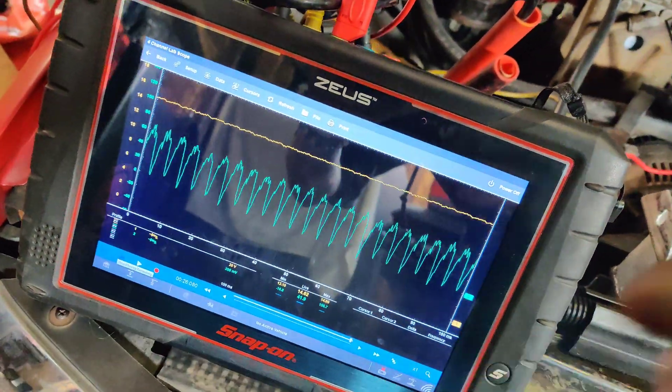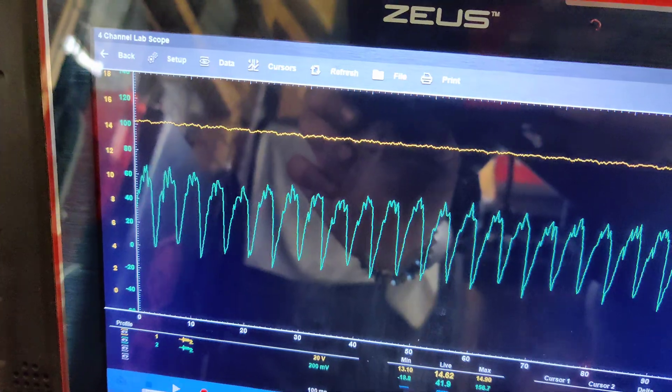I'm going to save this and then we're going to do an AC ripple test. Look at the current — it doesn't stay off, it drops down.